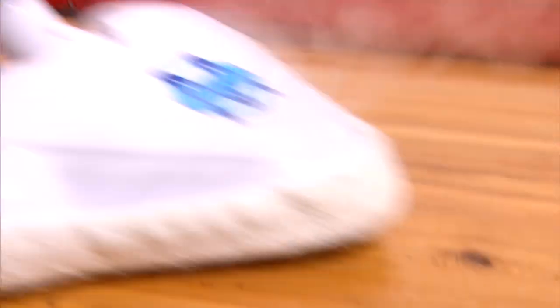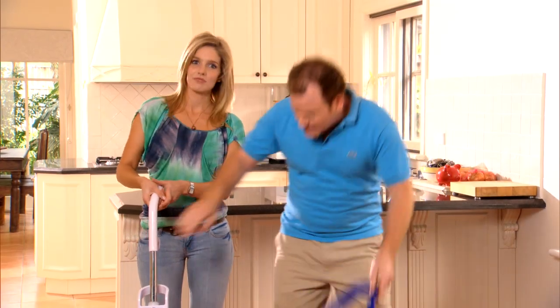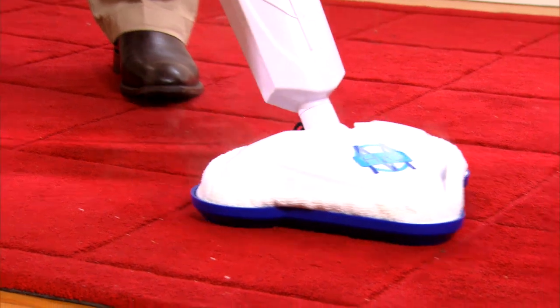And this is a fantastic part of the H2O steam mop — you get a free carpet glider. This means that you can clean and refresh your carpets and high traffic areas.